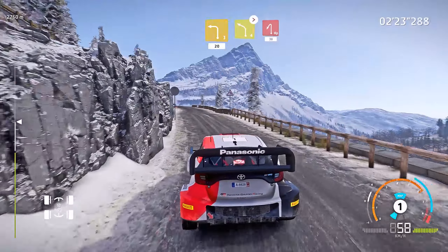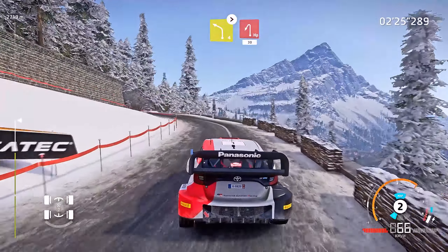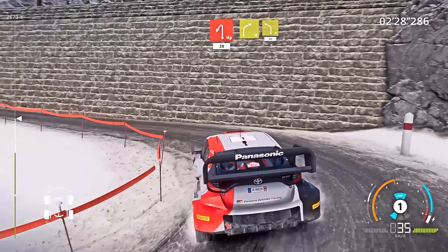Hard brake, left 4, tightens, hairpin left, 30. Right 4, keep into left 4, 50.